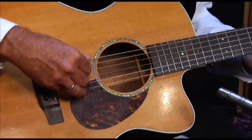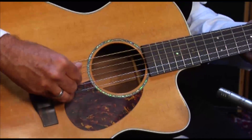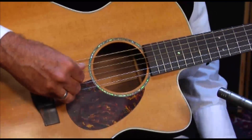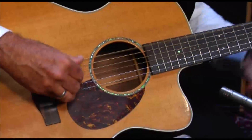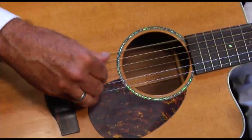So we're on the root, right on our E chord. Then we're going to go to our A string. Back to the E string. Let's go to the B note — that's your five. Down to the four, the A note.